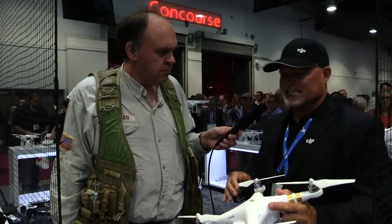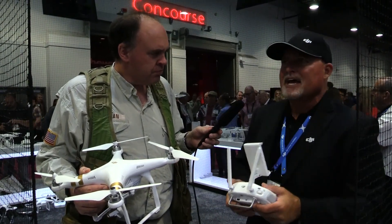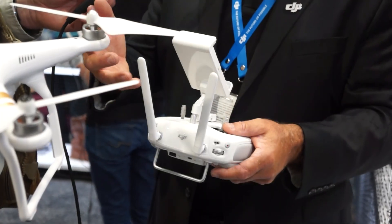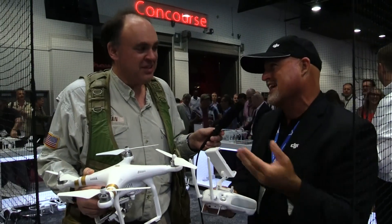So it's going to maintain its position indoors. The integrated Lightbridge system is built into the Inspire, but for the Phantoms previously you had to purchase it extra and it was quite expensive. Now it's integrated into the Phantom system. It's a high-definition FPV system that works up to a little over a mile away, which is a huge distance adjustment over the Phantom 2.